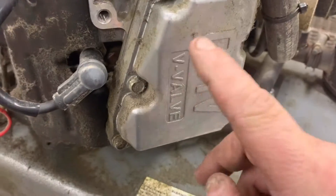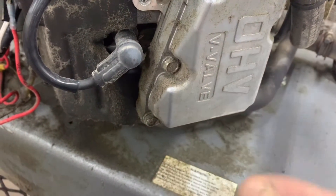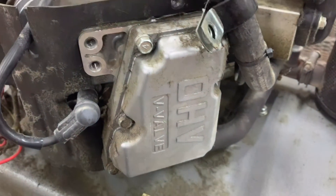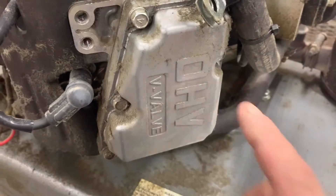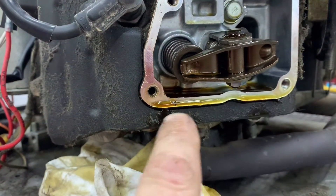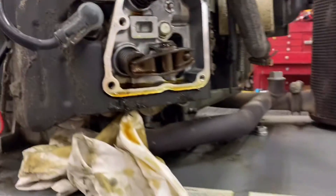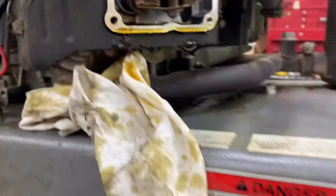The next order of business — we're going to replace the valve cover gaskets. As you can tell they're seeping just a little bit; they're not leaking, but you can see the dirt buildup around the gasket. Sometimes you can just go in and tighten them up a little bit more and get by for a while longer, but let's just replace them. Oil likes to pool up right here especially when the engine is tilted on its side for a pad change. I've got the old one off.